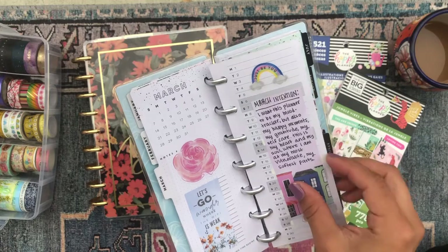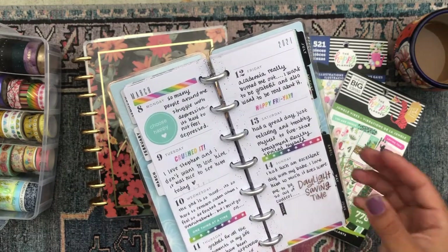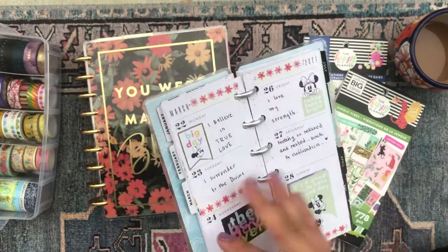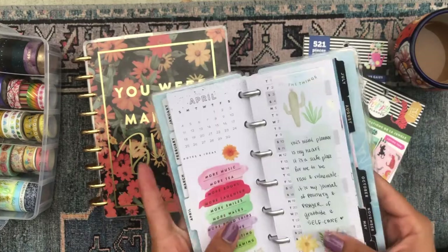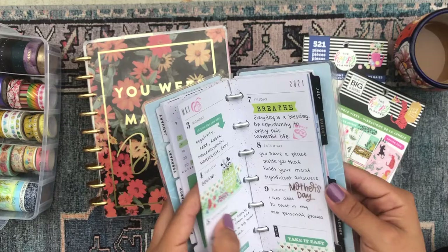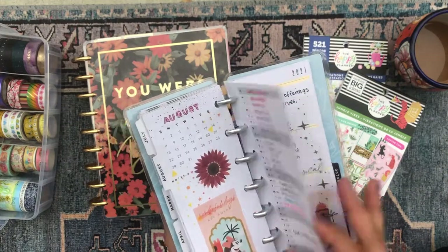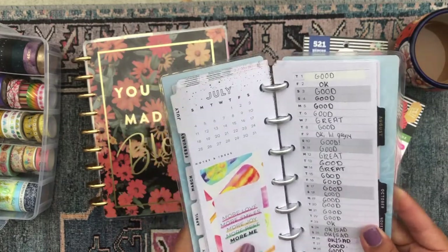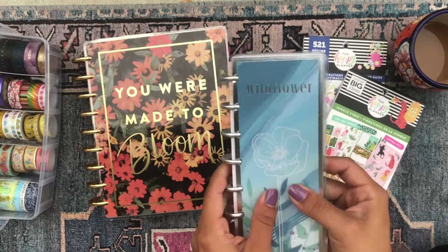That was something I felt I wanted to have in my planner lineup. It became my mood tracker, a gratitude planner, a place to be positive, and kind of journal in — because back then I also didn't have a journal. So I was using this as journaling, gratitude, positivity, affirmations, and mood tracking. It was serving a lot of purpose. I think it's important to have a planner like this in your lineup where it's experimental, always shifting in purpose, and I highly recommend having a tiny planner for times when you want to work on a smaller scale.